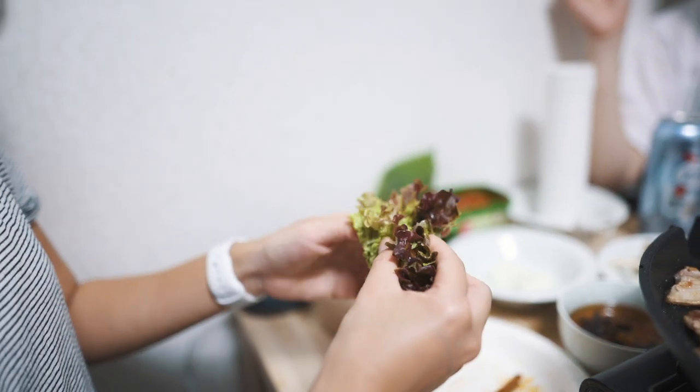I tried to make mine a little bit smaller. A lot of Korean food, even if you go out and eat at a restaurant, it's very communal and interactive, which is kind of fun.